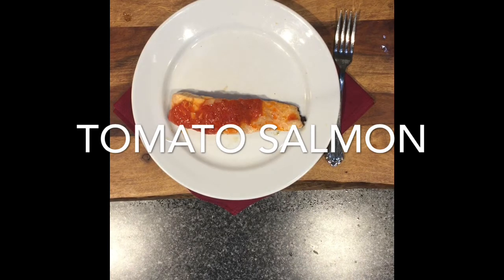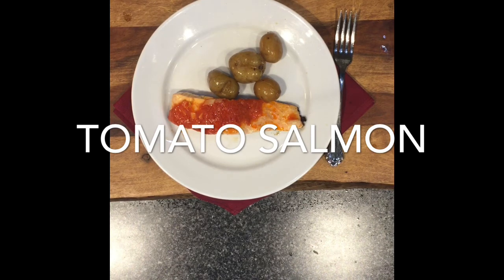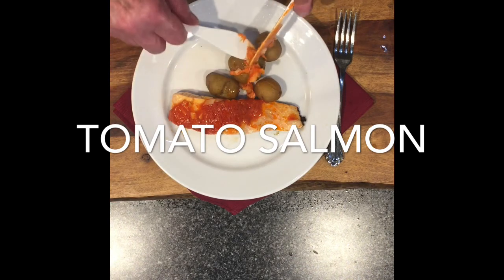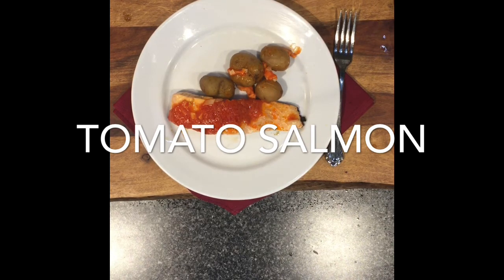Then I have some new potatoes — we can just put some right next to it like that, and then just put a little bit of this butter right on top. Like that.